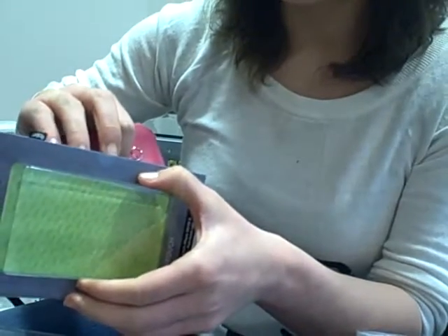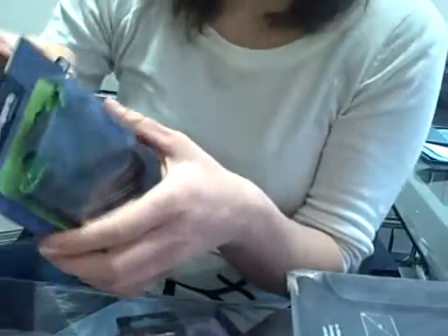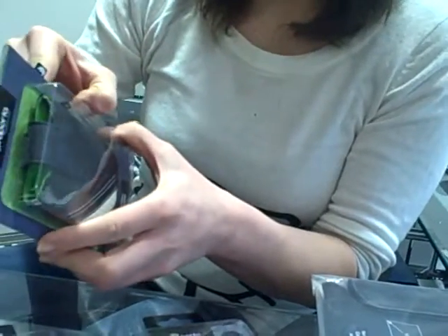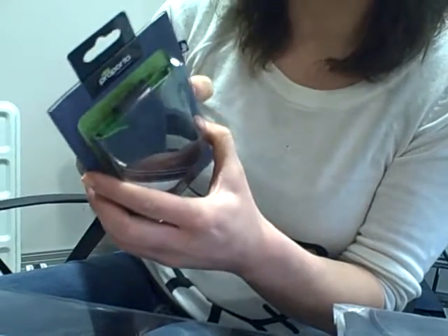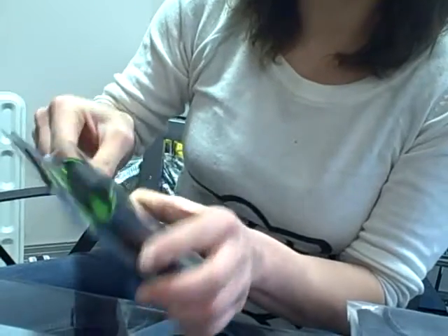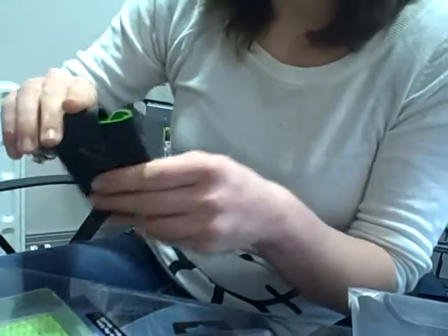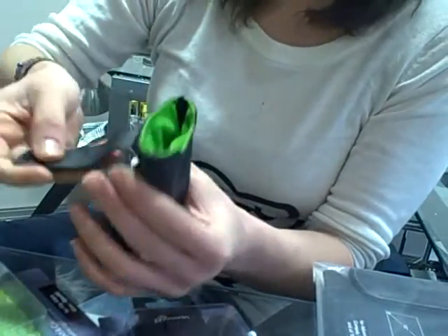And we're going to move up to our camera cases. We have two tiers — for example, for the black one — for smaller and bigger devices. This one has the Velcro to keep it safe and attached, so you can use it, take it out and capture the best moments.